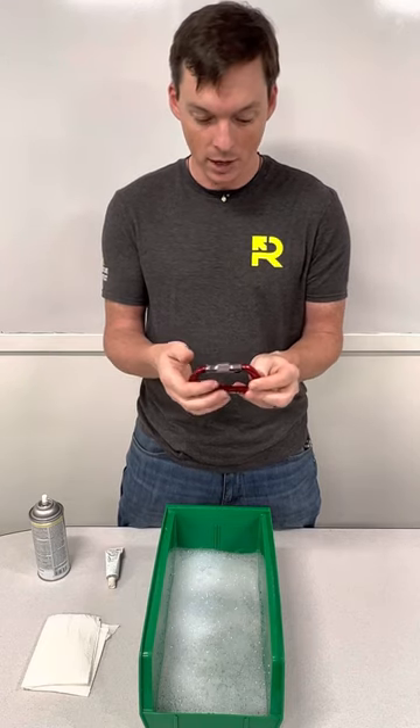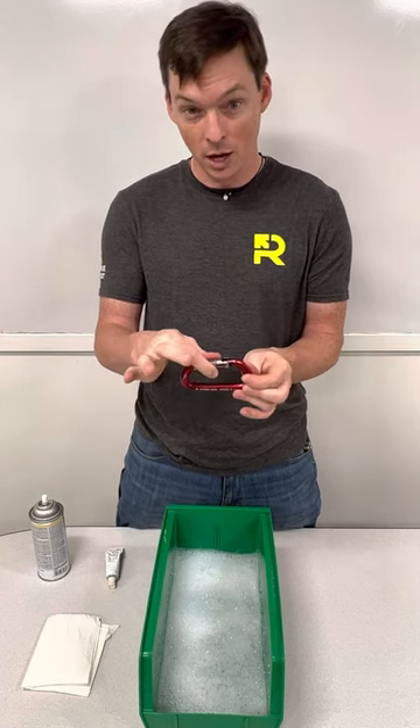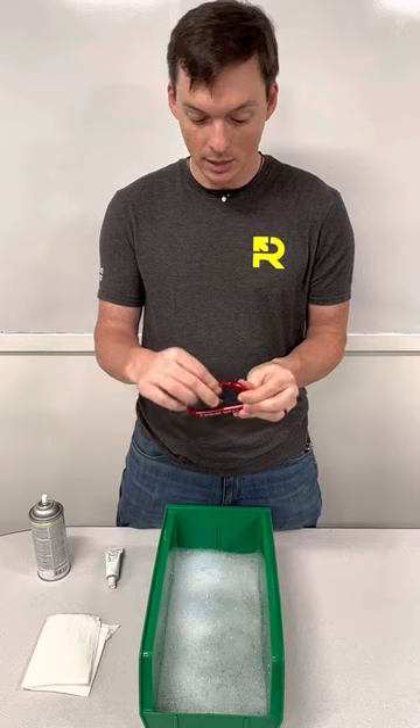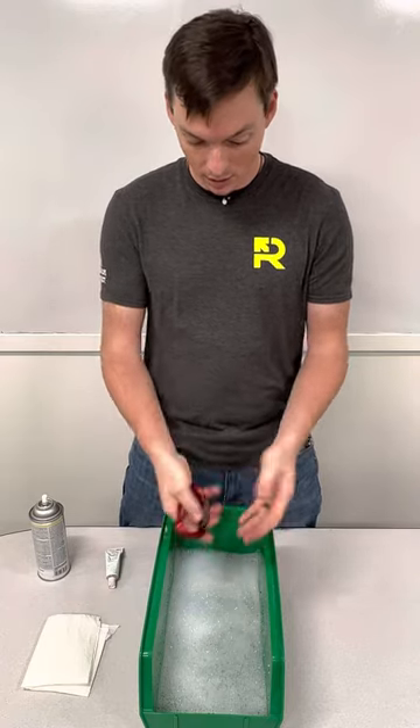You want to check the gate action and make sure it's still closing automatically. In this case it's an auto locker — a three-stage — so you want to make sure the locking mechanism is also closing on its own, as well as the gate action. Sometimes you get some dirt or grit in there and it'll get a little sticky and stay open — the gate itself will actually freeze open.